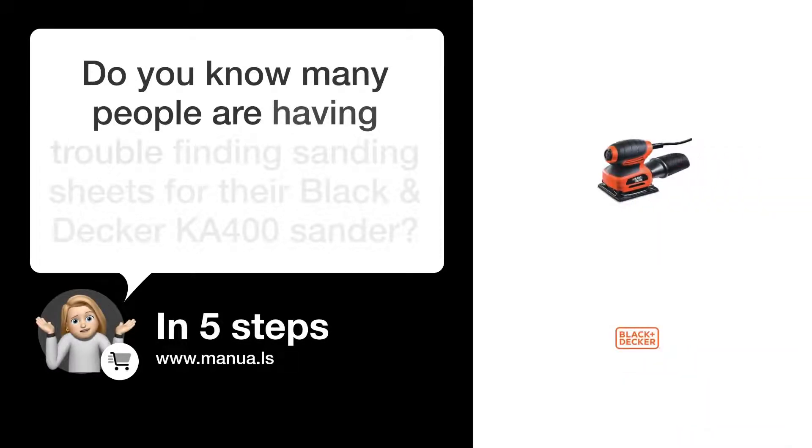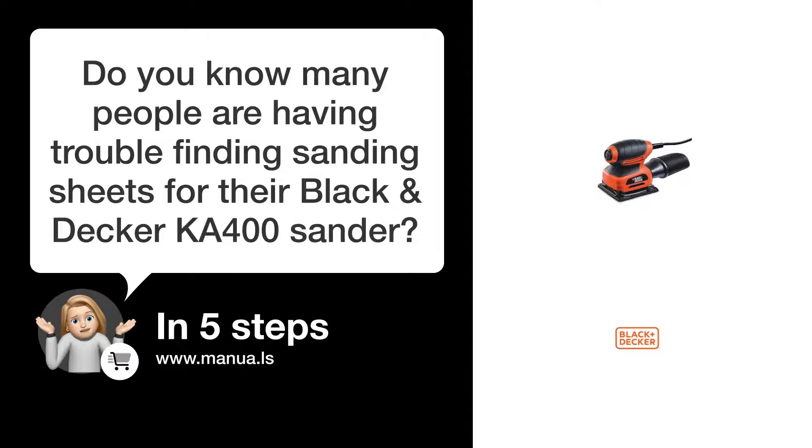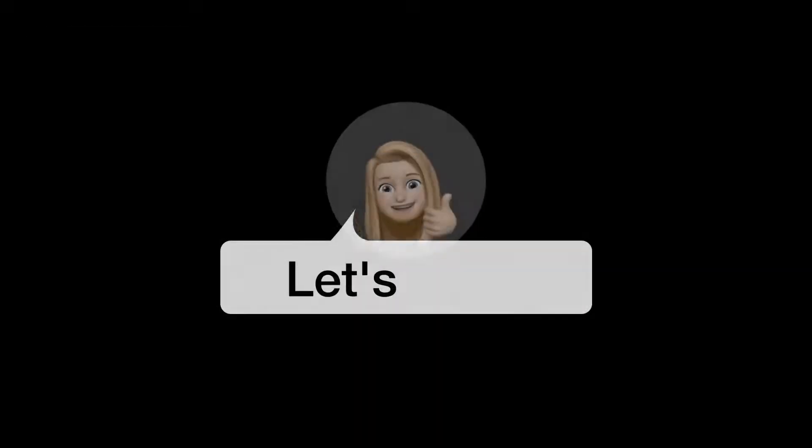Do you know many people are having trouble finding sanding sheets for their Black & Decker KA400 sander? Don't worry. In this video, we'll show you how you do this. Let's start.